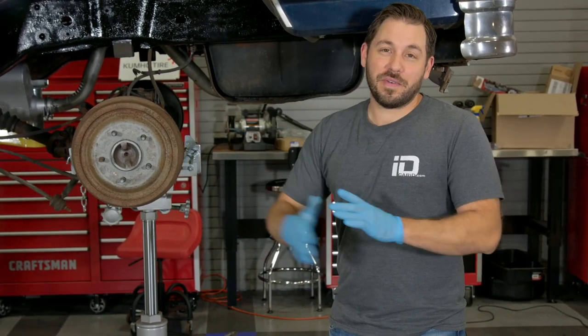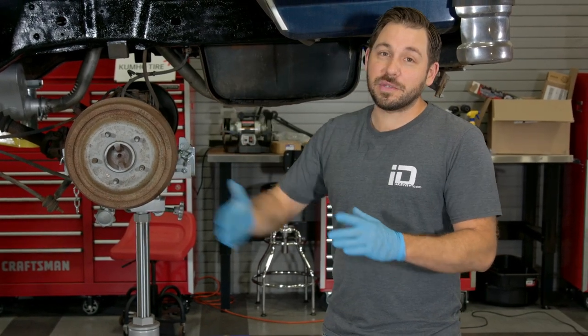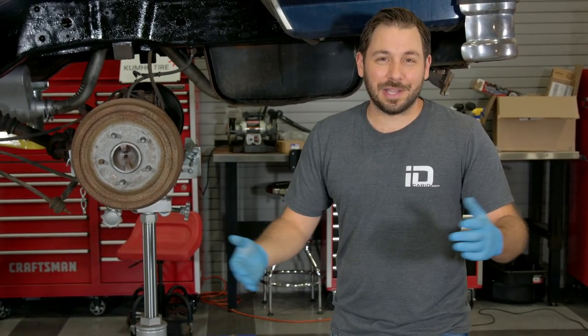Our second coat of rust preventative paint on the frame is finally dry and it looks absolutely fantastic. Now I can start reassembling this rear suspension, starting with all of our leaf spring brackets and shackles and then those Skyjacker leafs, a couple shocks, we can bolt this diff back up and get the truck back on the ground.